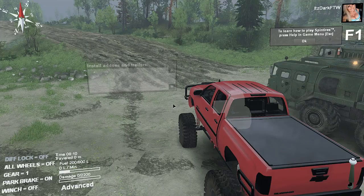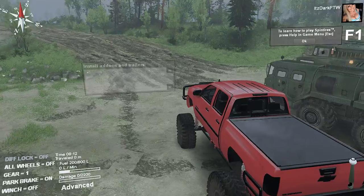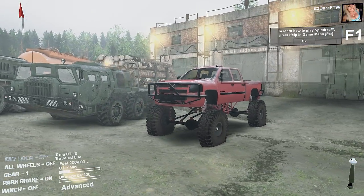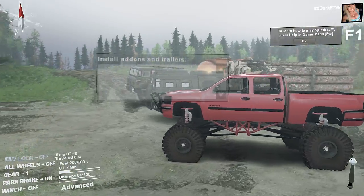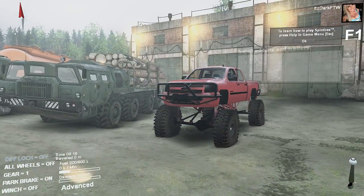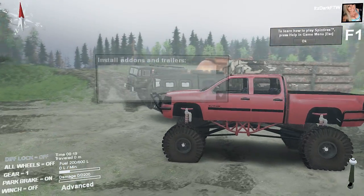What's up guys, this is our business overview and today we are here to do a mod showcase on Spin Tires. Today I'm showcasing the 2009 Chevy Silverado — that's really all the name was.